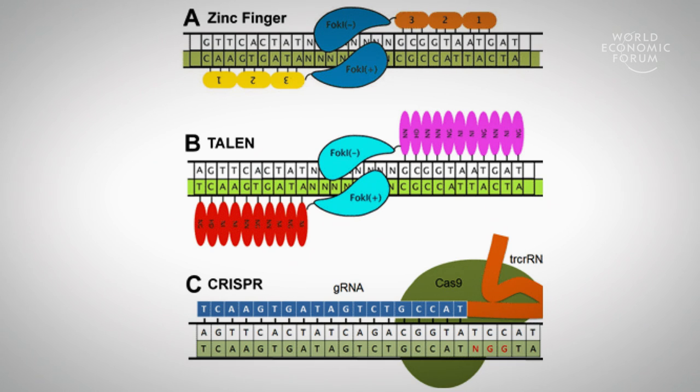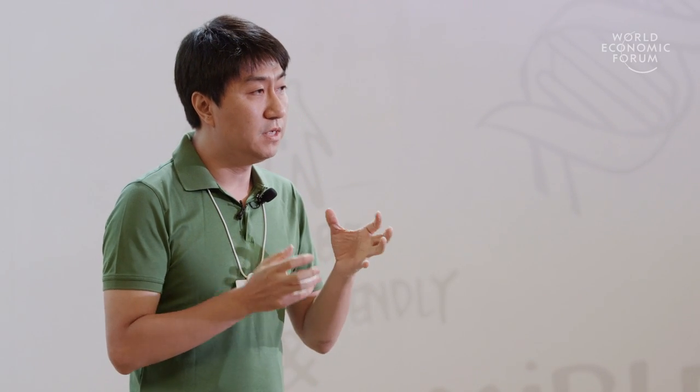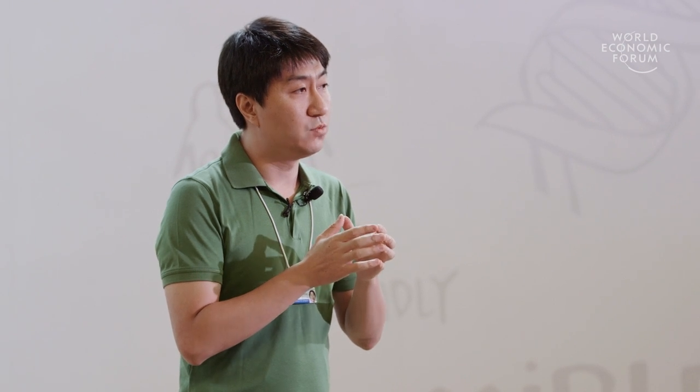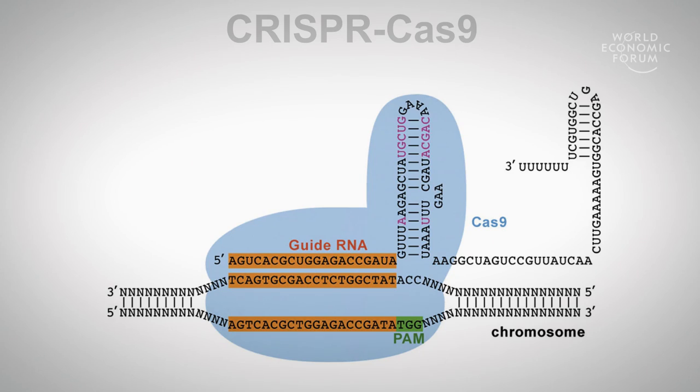The first two enzymes are literally like a scissor. They have two halves, and each half recognizes part of the DNA sequence; they come together and make the cut. CRISPR is different because the protein, Cas9, doesn't know where to cut on its own. But it complexes with a small RNA molecule. RNA, made by four different flavors of nucleotide slightly different from DNA, can naturally pair with DNA. So you can have this perfect small molecule targeting wherever in the genome you want — that base pairing guides the Cas9 protein to go there and make the break.